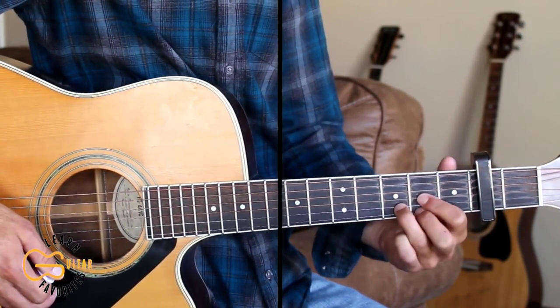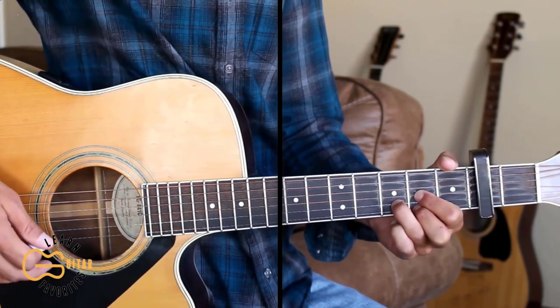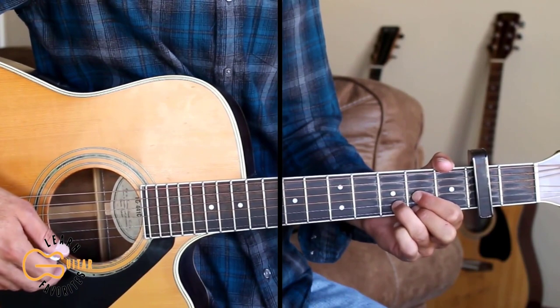So let's get some more practice. Play through the full thing with me now. If you can't do the picking, just strum along with the down, down, down, up, down, up pattern.